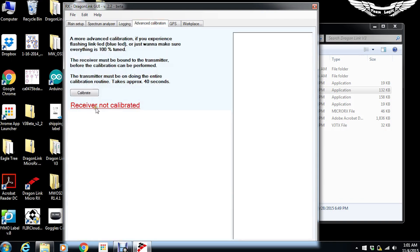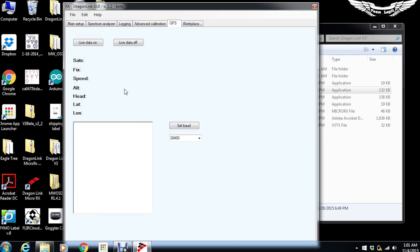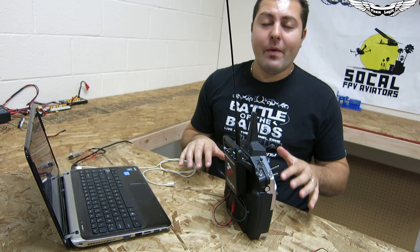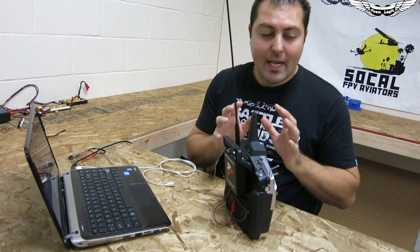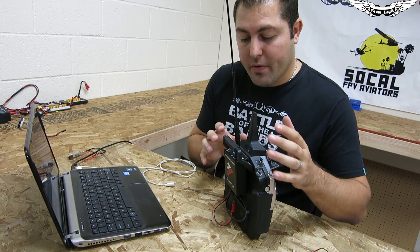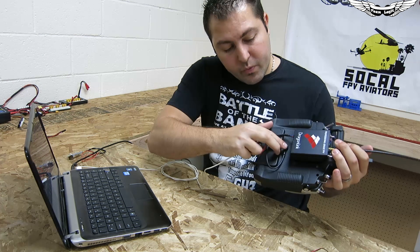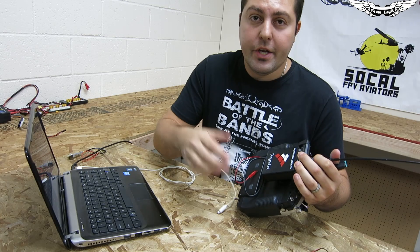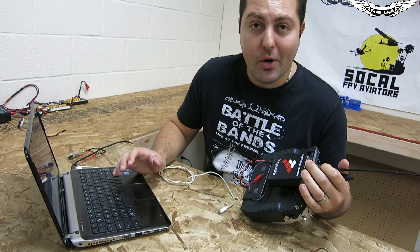The advanced calibration option is no longer needed — the V3 is already set up to work perfectly. There are GPS settings where you can change the baud rate and other functionality for GPS. There's also a workspace area which is more of a developer-style section. Moving on to the GUI for the actual transmitter, it has a little more functionality. There's a data port so you can update firmware and access the GUI directly from the transmitter without any FTDI or third-party cables.